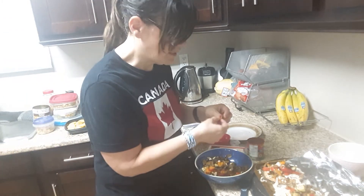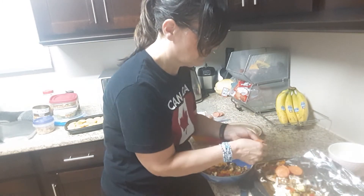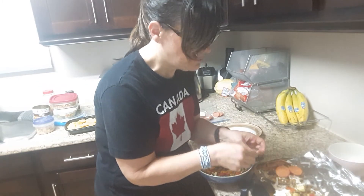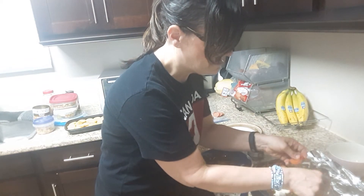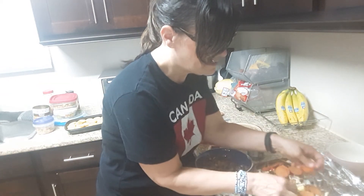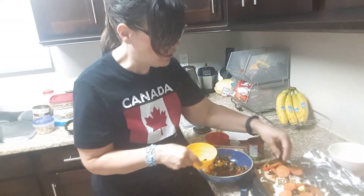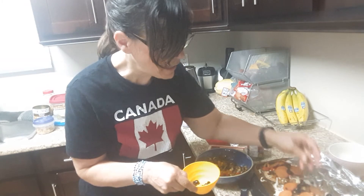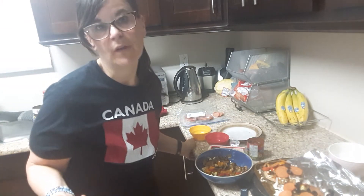I'm going to add some of my turkey pepperoni — about five on each. Then I'm going to bake it for maybe seven to ten minutes, and I'm going to sprinkle a little bit of olives. If you like pineapple you can sprinkle some, or whatever you want — romano cheese, asiago cheese, chili flakes.